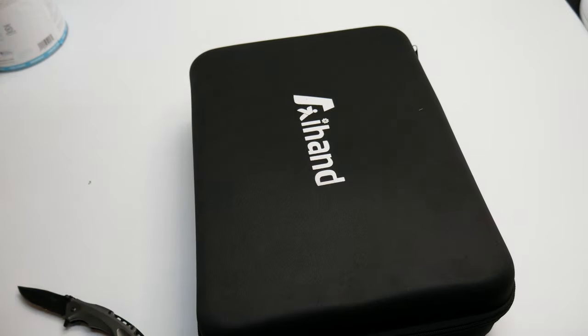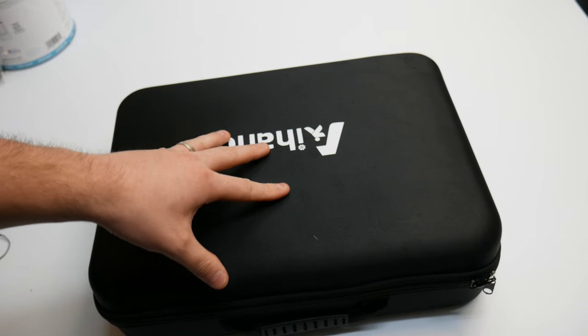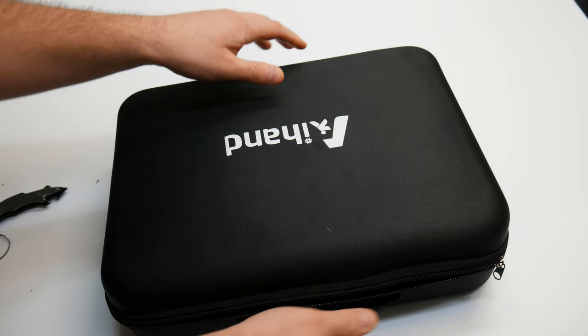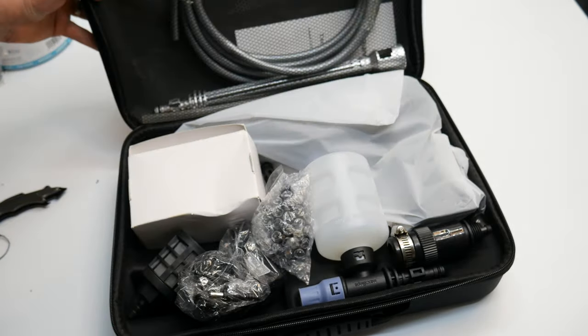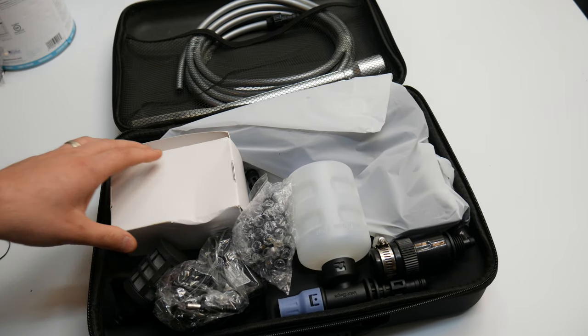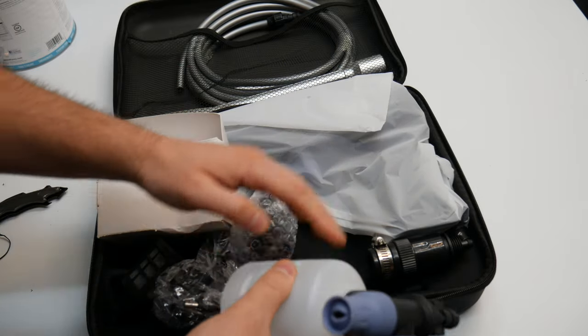Check that out — this is the first pressure washer I've reviewed that comes in its own case. That gets an A-plus already. It is organized so nicely in here. You've got your spray gun, and a soap attachment if you want to use soap.